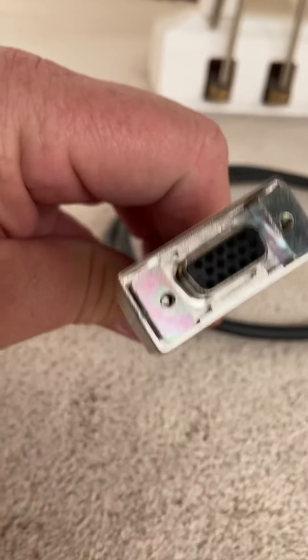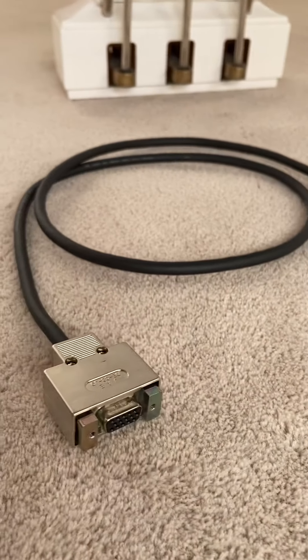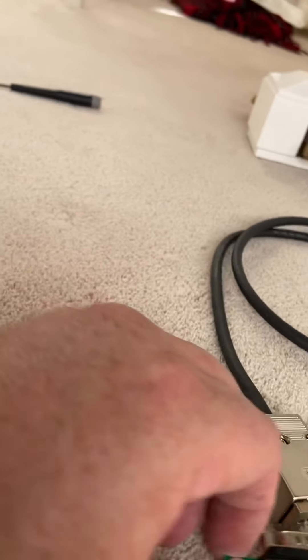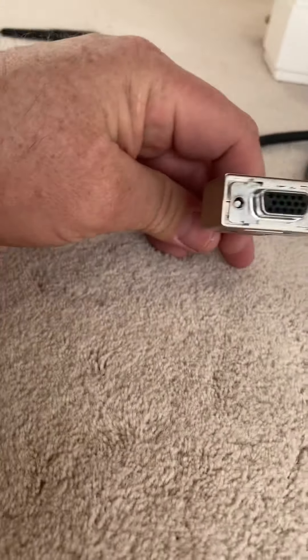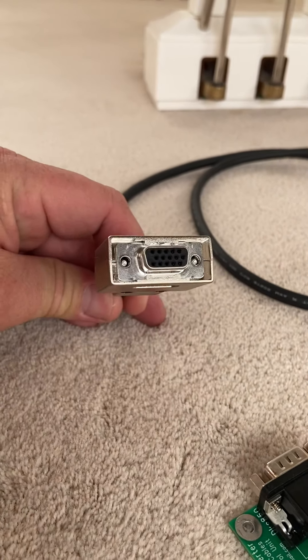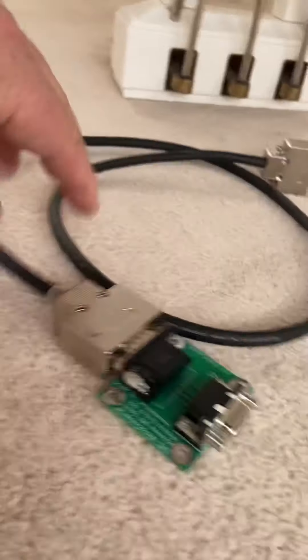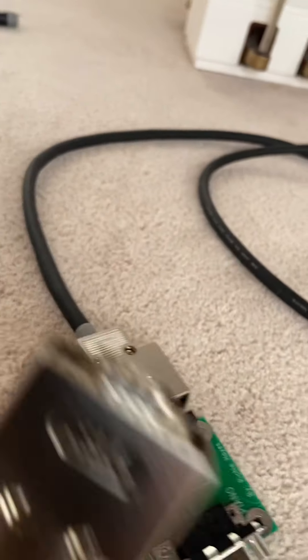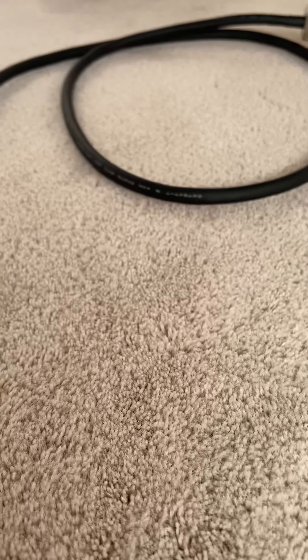That's the 15-pin end, and you'll plug that right into this board. I have another cable here and I already pulled off the little pillow blocks. With the 15-pin connector, I pulled off those pillow blocks, so now I can plug it directly into that. It's plugged in, and then tighten those screws on the top and you have a nice, solid connection.